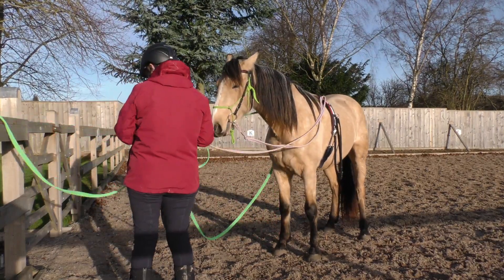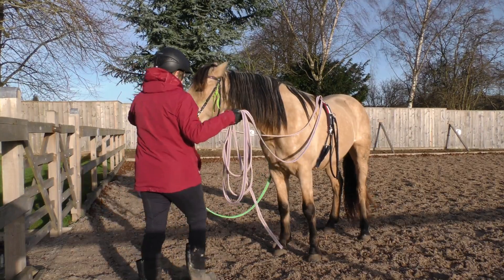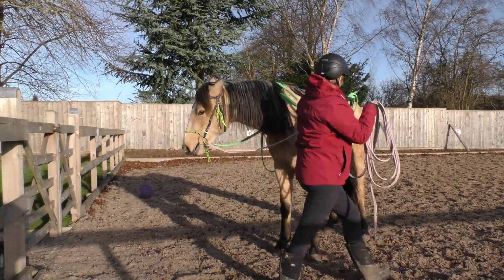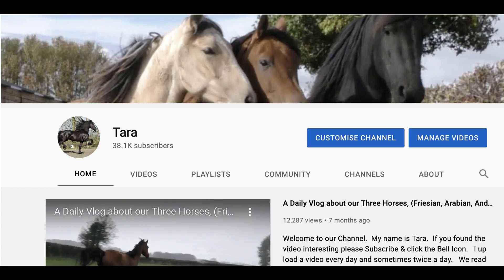If you've enjoyed the video don't forget to subscribe and click the bell icon. We love reading the comments, we love emojis and we'd love a thumbs up. If you would like to catch up on some of our earlier videos just click on the Apollo icon which will take you to our homepage. We have over a thousand videos to choose from. You can also sort by the most popular, the oldest or the newest. Thanks for watching. TTFN.